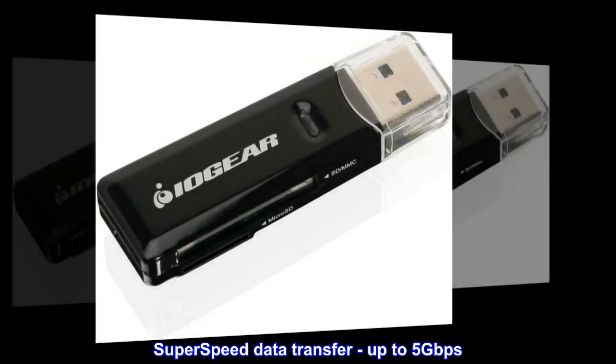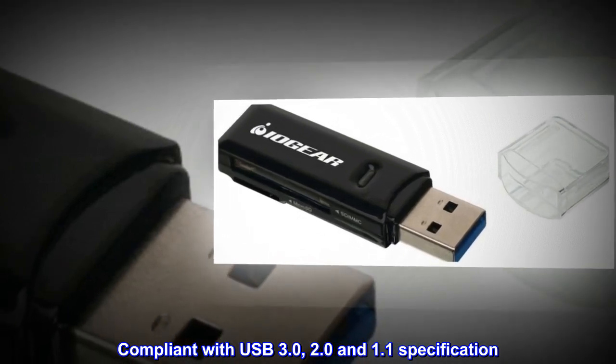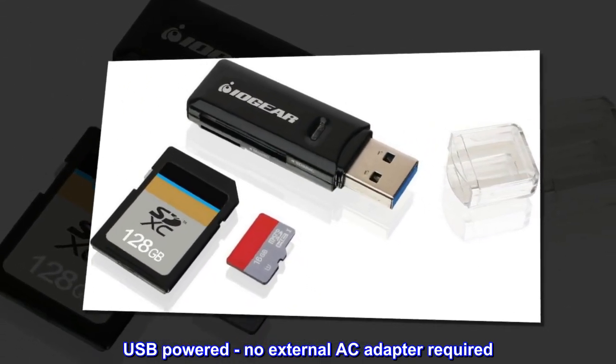Superspeed data transfer up to 5GB per second. Compliant with USB 3.0, 2.0 and 1.1 specification. USB-powered, no external AC adapter required.